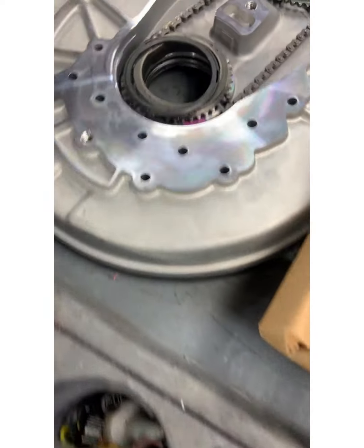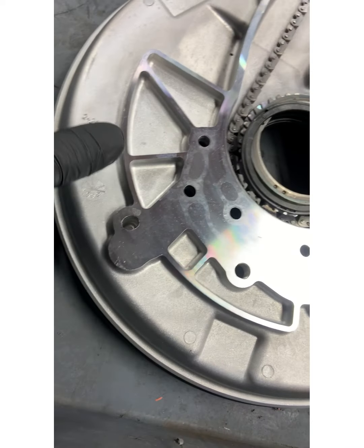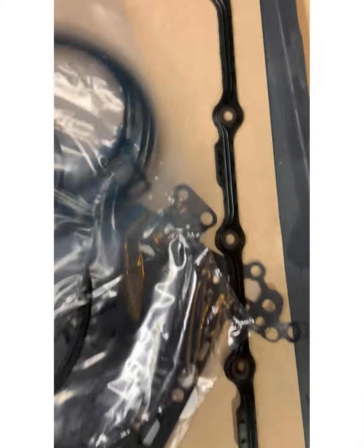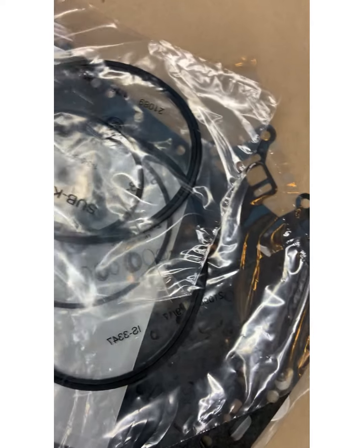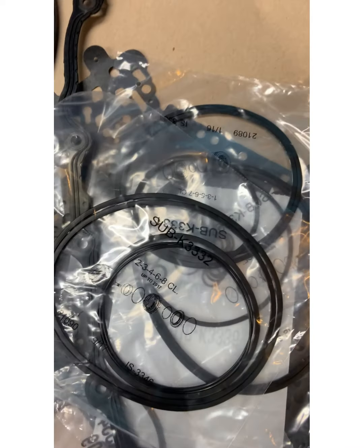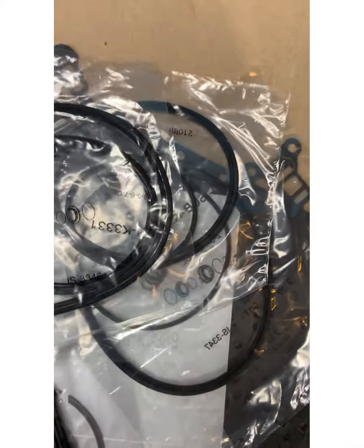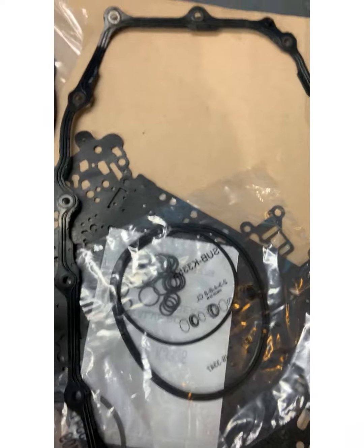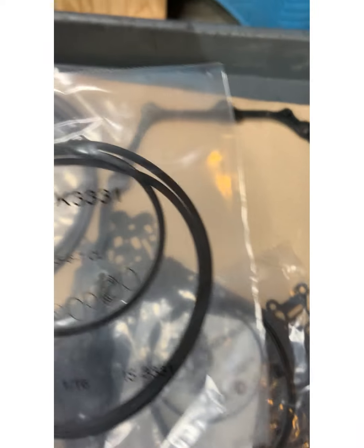This is actually going over the front cover plate — and what I mean by that, this is what we're talking about right here — so this is the o-ring that goes right here. And here I have my seals for the two-three-four-five-six-eight clutch.